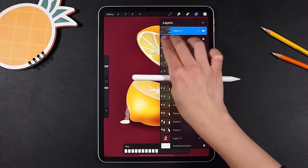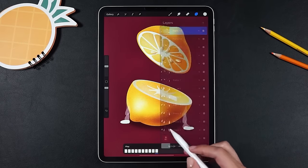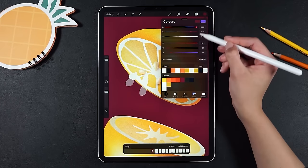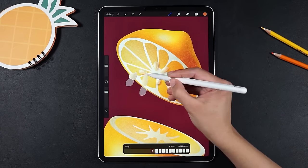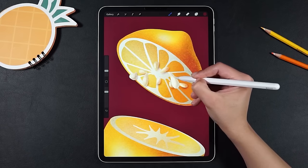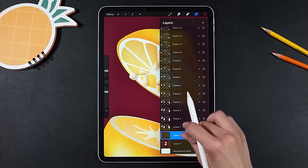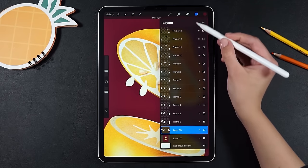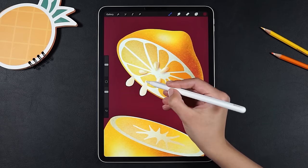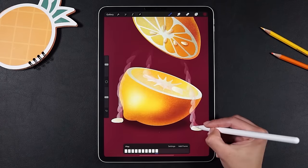Now would be the perfect time to check our animation. I like it, so we'll go further to add volume and shadows to the drops using the same technique as we did before. I don't want you to get bored, so I'll skip to the last frame.